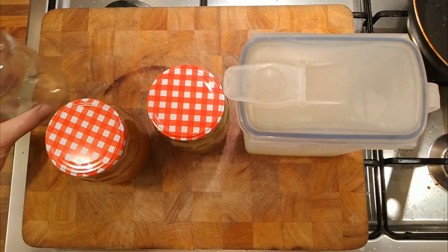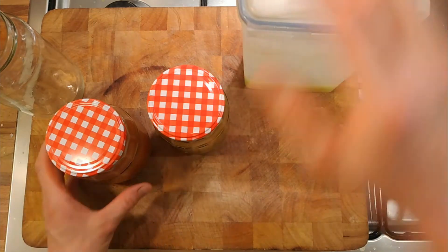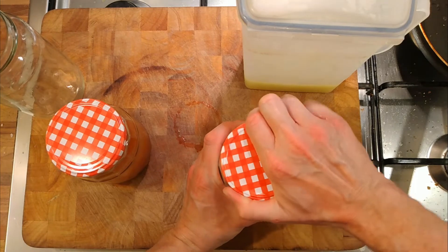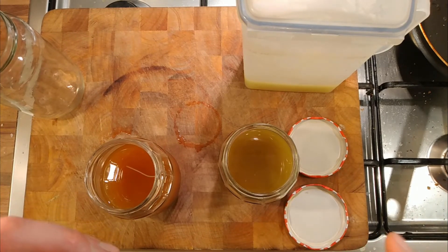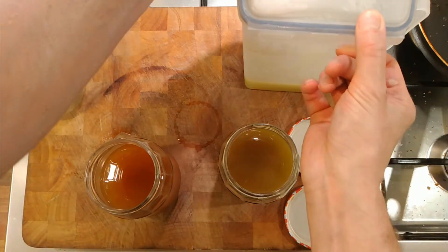It's been two days actually — I got wrapped up in something else. So they've been in the fridge for two days and have completely settled. This was the peelings, and this one was the cores.